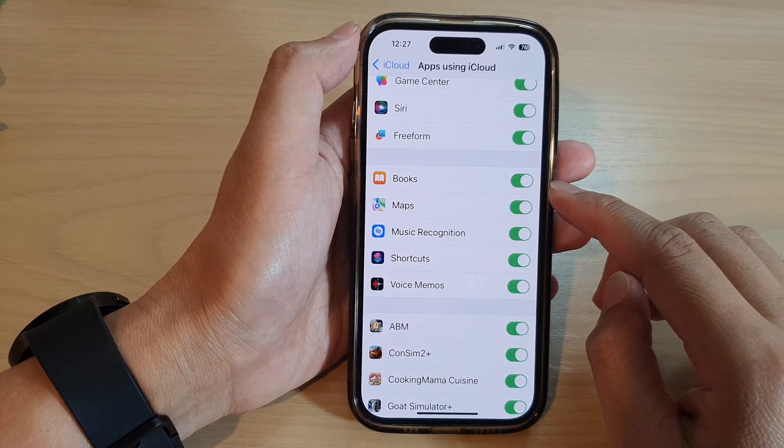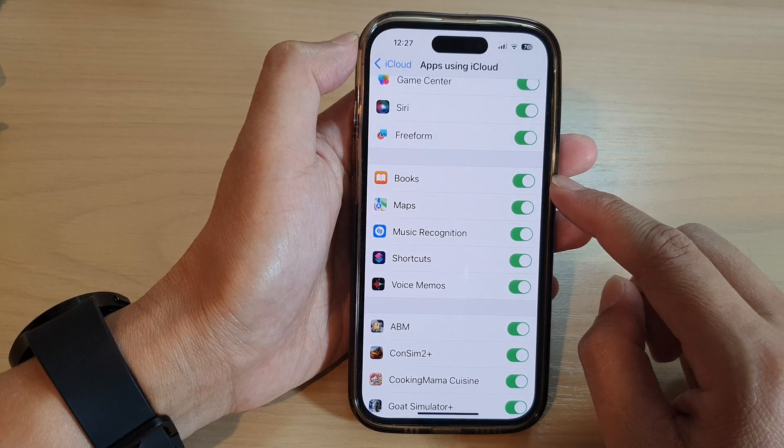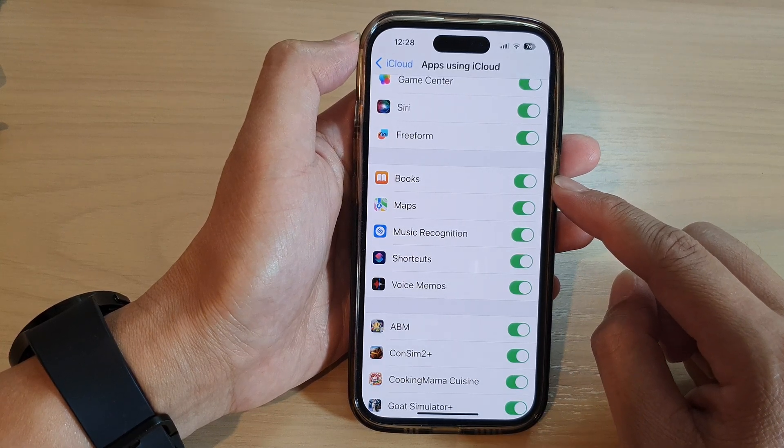Hey guys, in this video we're going to take a look at how you can turn on or turn off Books iCloud sync on the iPhone 14 series.